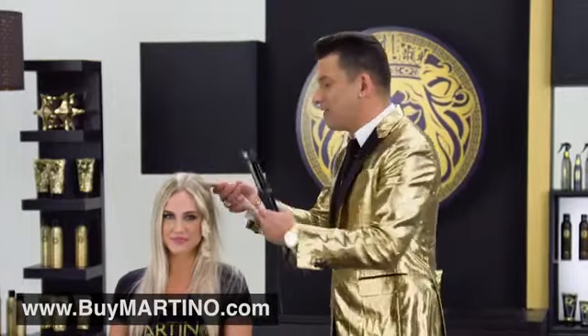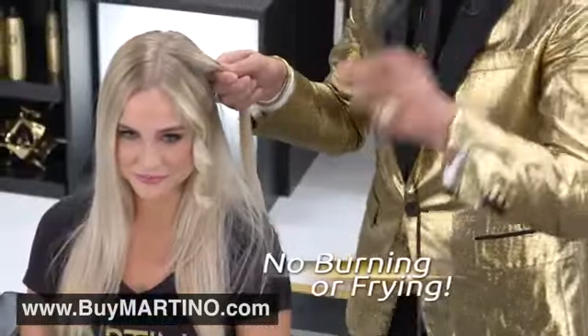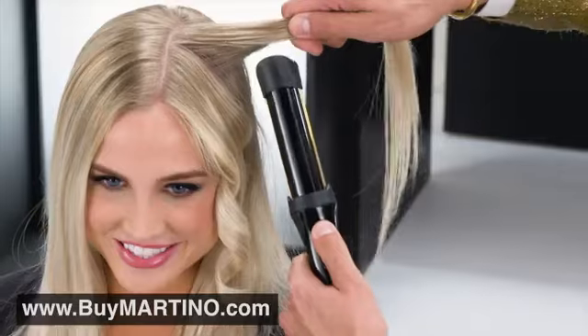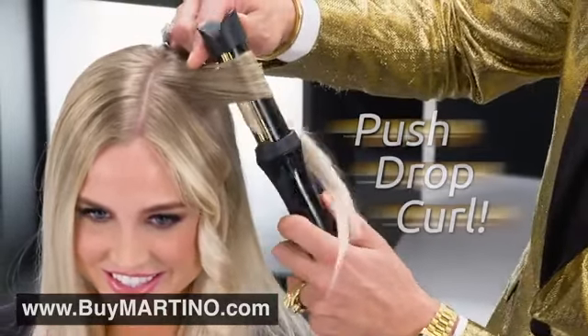Simply take a section of hair — there's no buttons to press, no clips to push, no burning, no frying. It's quick, easy and fun. Push, drop and curl. It's so simple.